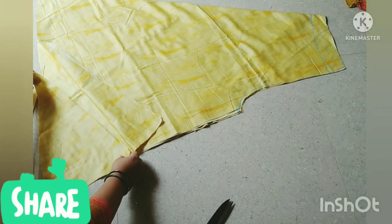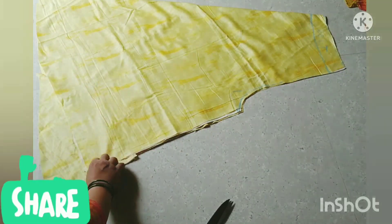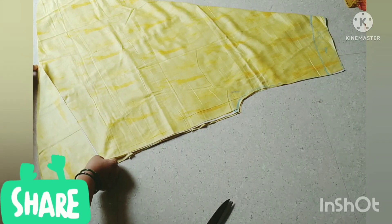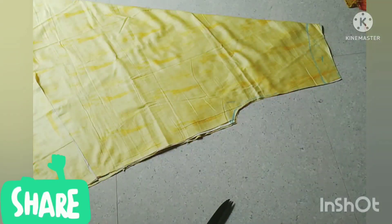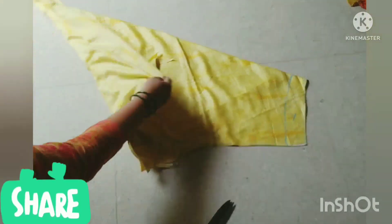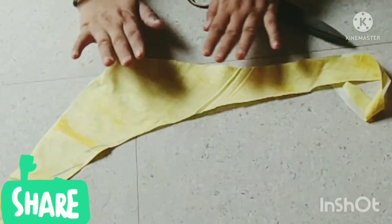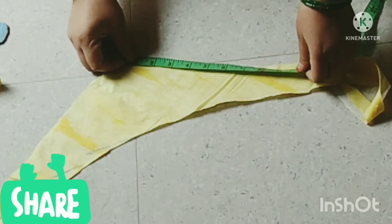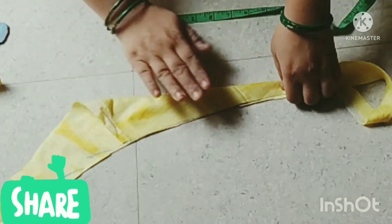We'll put it here, cut it, and remove the extra. We'll cut more until done. We have cut an 8-inch long and 4-inch long cut.